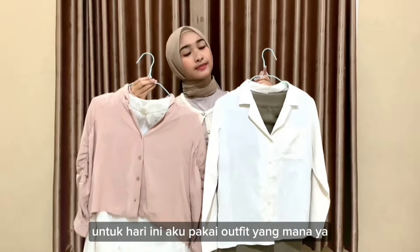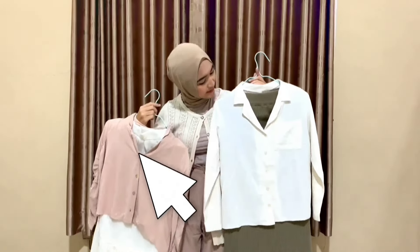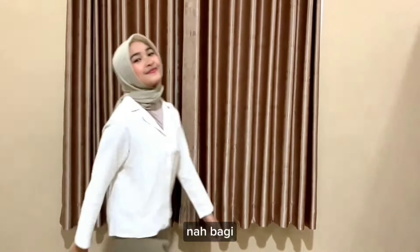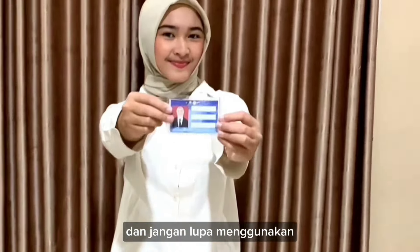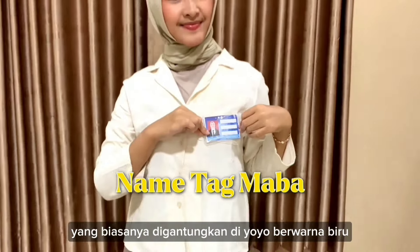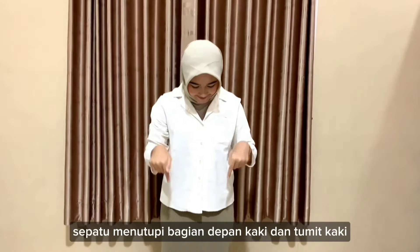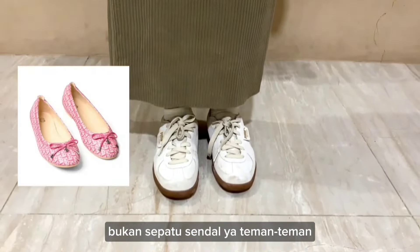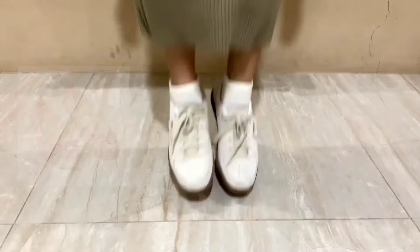For today, which outfit am I going to wear? Bantu pilih dong teman-teman (help me choose, friends)! This one — let's change clothes! For new students who wear a hijab, you must wear a square hijab (segi empat). And don't forget to wear the new student name tag (nemtek maba), which is usually clipped onto a blue yoyo lanyard. Now, what about shoes? Shoes must cover the front of the foot and the heel — not sandals — and you must wear socks that cover the ankle.